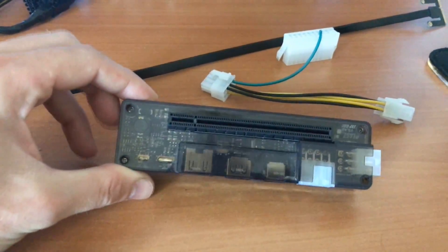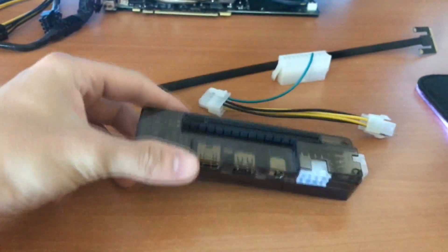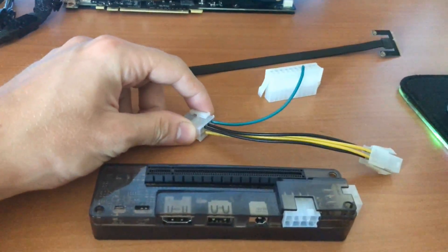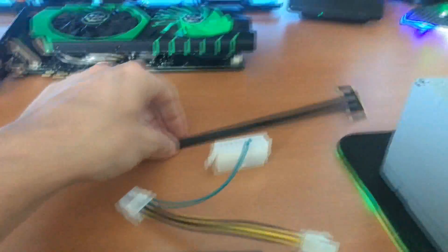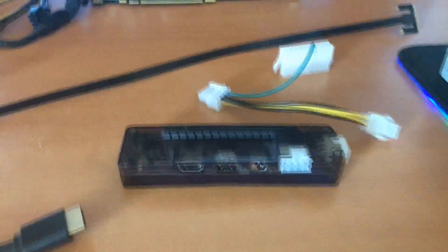The package doesn't come with much. It comes with the EXP adapter — you can check which version you have, it's printed inside. It also comes with a connector for a power supply unit and a mini PCI to HDMI adapter. You have two options for power.